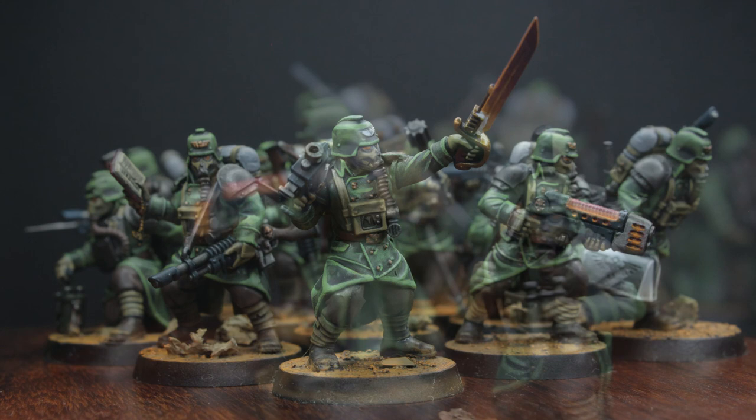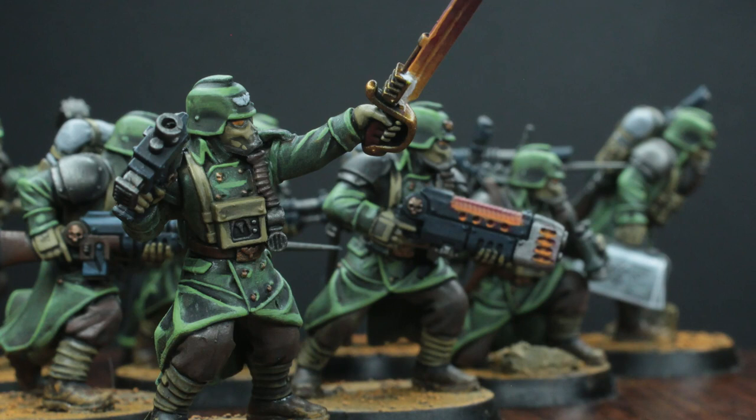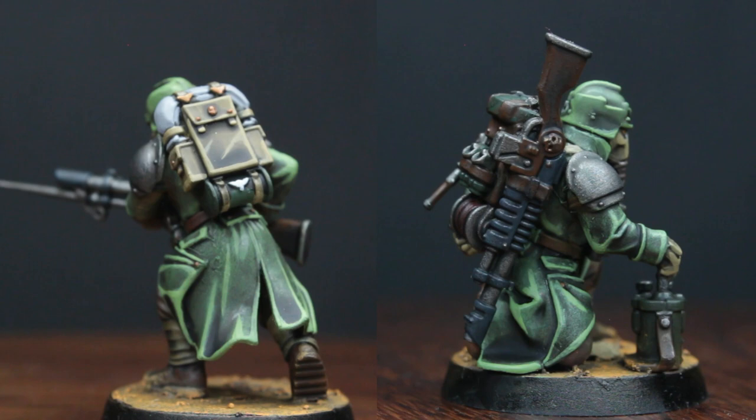The Death Korps of Krieg — a regiment renowned and feared for its disregard for human life, or life in general really, and rock solid faith in the God Emperor of Mankind. Although usually deployed in the thousands with nothing more than a lasgun and a shovel, this time we are looking at a highly specialized squadron of Kriegers: a kill team for the gruesome warzone that is the System of Octarius.